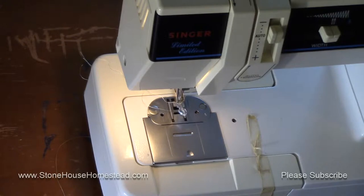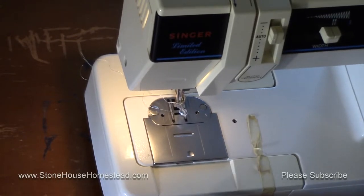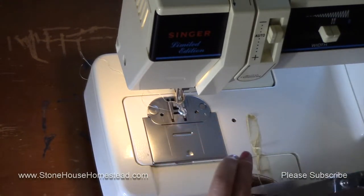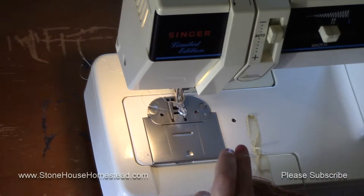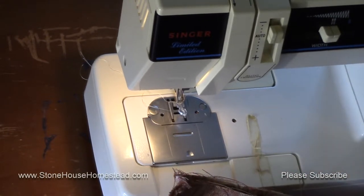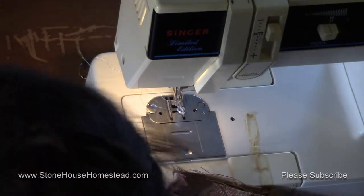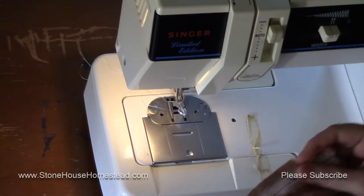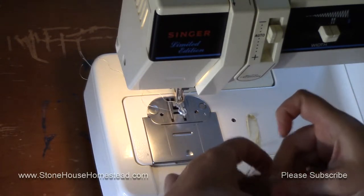I'll cut my top and bottom thread. Then I'm just going to finger press this seam open.